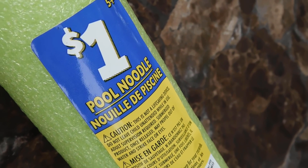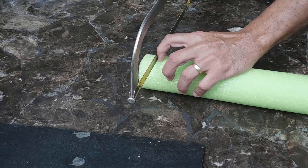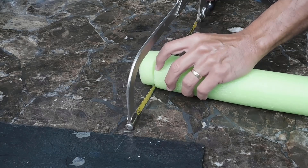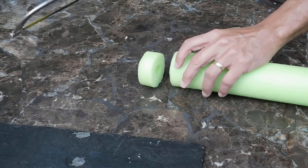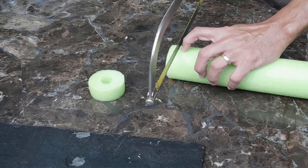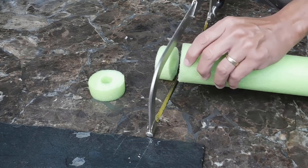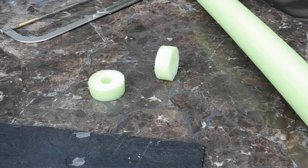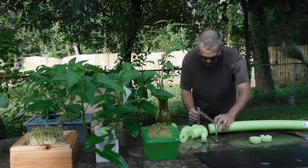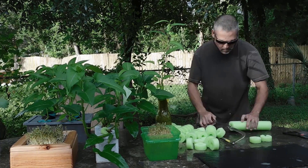Alright, if you haven't done it already, you're going to have to cut up a pool noodle. I cut them about three quarters of an inch to one inch wide. I just use a hacksaw blade — it cuts through it really easy. At one inch wide, you're going to get about 48 of these out of one pool noodle.